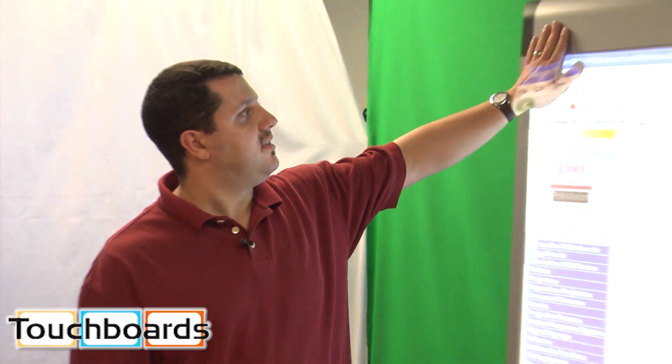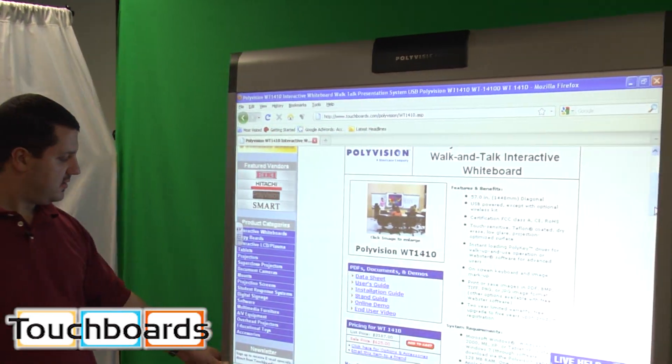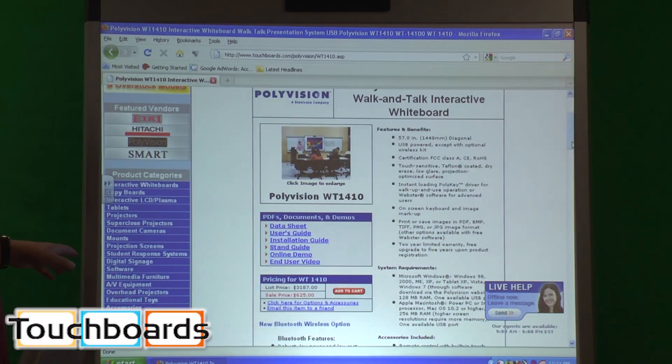Both of them are exactly the same except for the size. It works the same as the TS series boards — the TS610 and 620. It uses the same software, but as you can see, it looks a little bit different. This has a nice silver trim around it, and it doesn't have the icon strip that the TS series boards have.